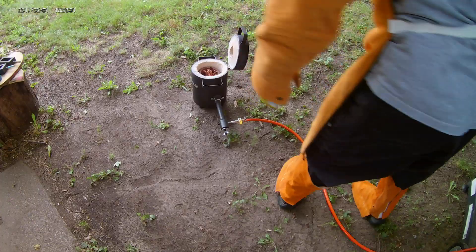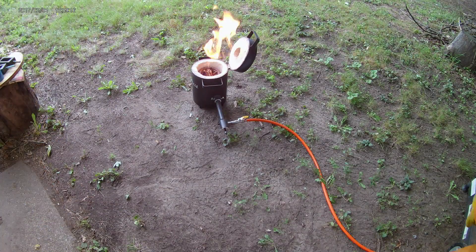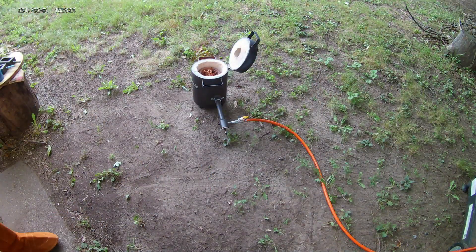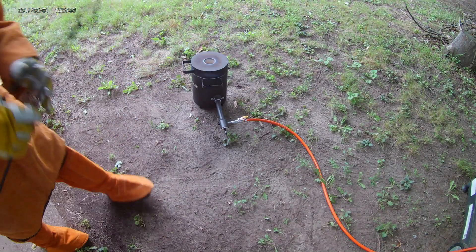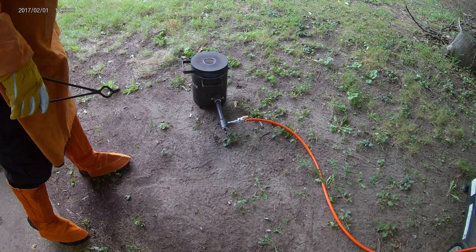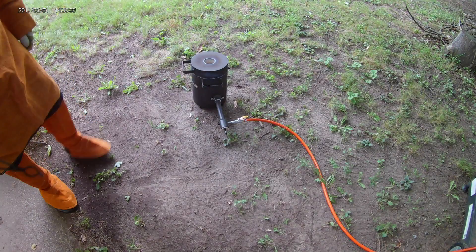Now we're ready to turn on the gas and fire up the furnace. That dial that I'm adjusting pulls in air and mixes with the propane. I'm checking to make sure that I've got a blue-white flame with a nice cone shape.